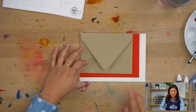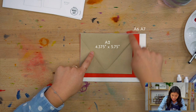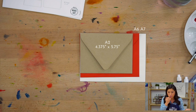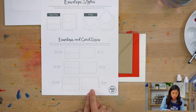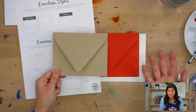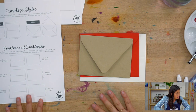Can you see how those are three different sizes? The smallest one is called an A2, then A6, and A7. The reason I wanted to point that out is so you know what size card fits each envelope. If you have a smaller envelope but made your card on a 5x7, and you're bummed it won't fit — if you realize it before you design, that will help you. So that's why I called that out.